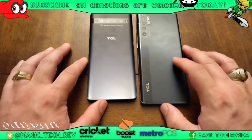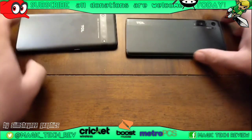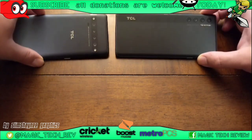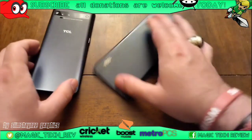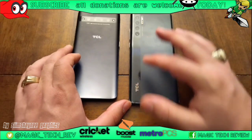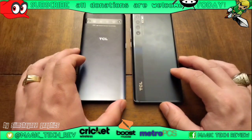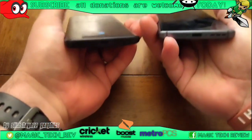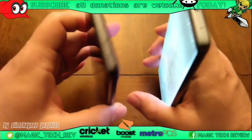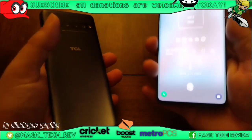Design-wise, they nailed it on this one. TCL as always has nice branding on their phones, but this time around it's like — wow — chef's kiss. The stripe down the side with TCL branding, the camera, dual LED flash, the bezel and the beveling on the sides — it just seems a lot sturdier and a lot more well done.